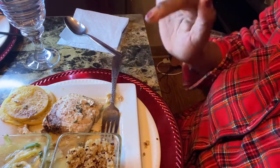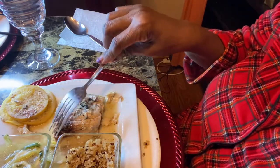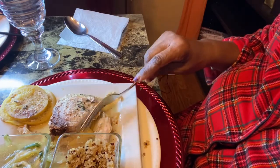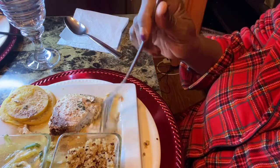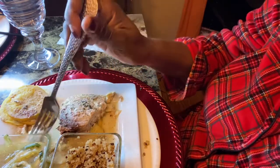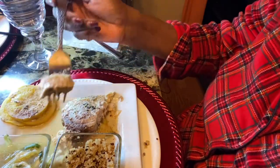That lemon really and truly sets this off. I had lemon on the bottom and lemon on the top. And you saw the seasonings. Very good.